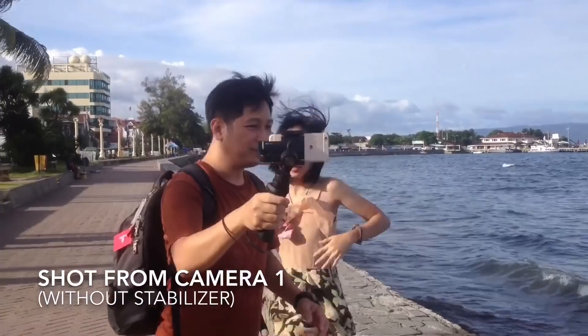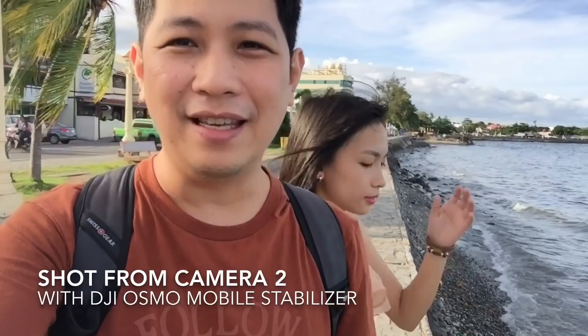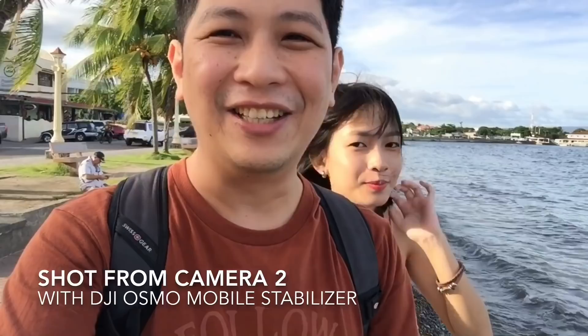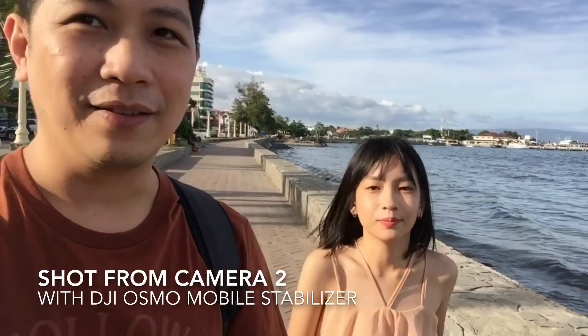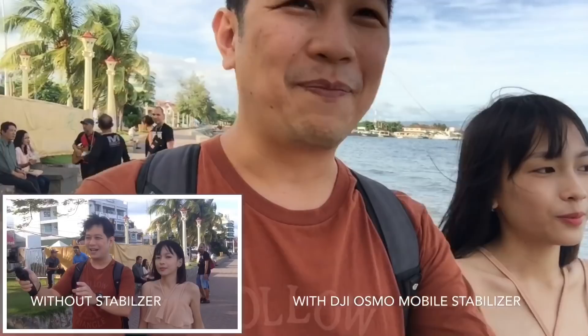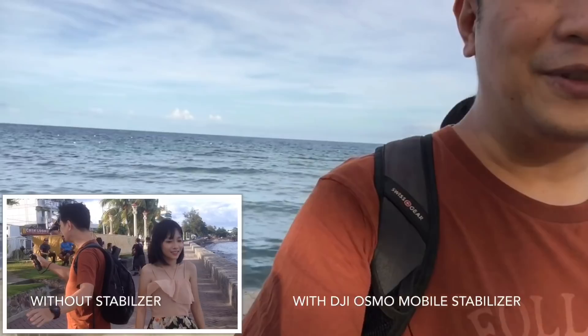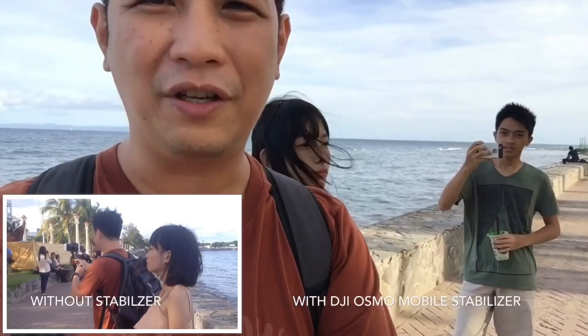Now we're going to walk and test the DJI Osmo Mobile. We're here by the sea and we have a good view. We're going to go up on the ledge and walk along here in the parking lot. Gelo is going to walk with us as the backup camera, and I'll take the DJI Osmo so we'll be comparing the two.